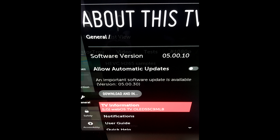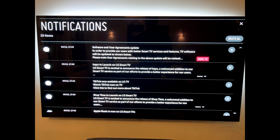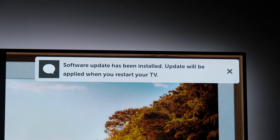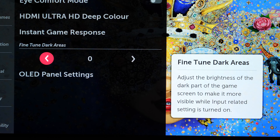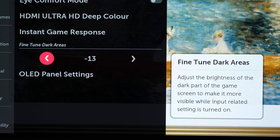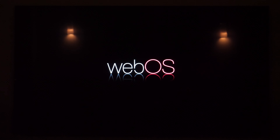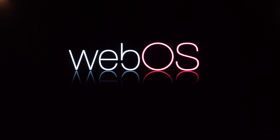Coming to software updates, there were many during these two years, bringing new features like NVIDIA G-Sync, improving picture quality and voice control, and so on. But what created quite a buzz was a recent update that added noteworthy improvements: the ability to remove the no-signal popup, and a control that allows fine-tuning of dark areas of the picture, which is an issue for gamers who play in VRR mode. Considering the model year of the TV, it is quite a surprise to see this kind of update, and I can only hope LG will continue to do so.